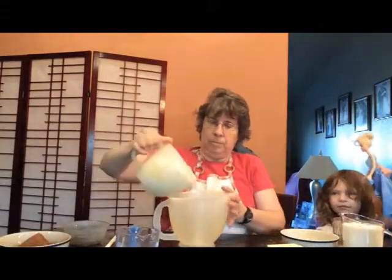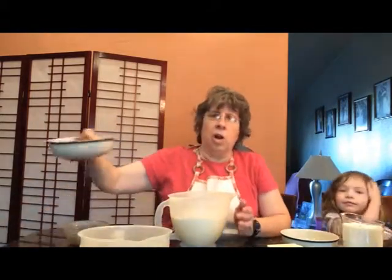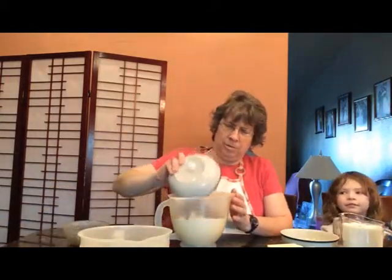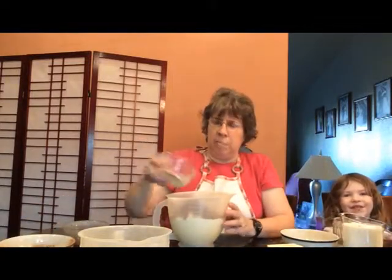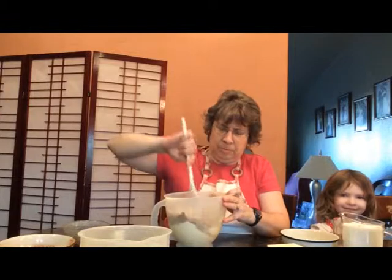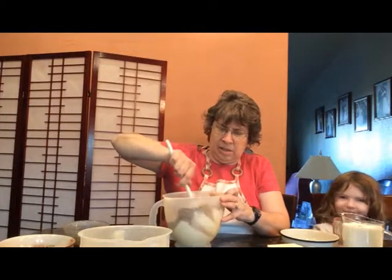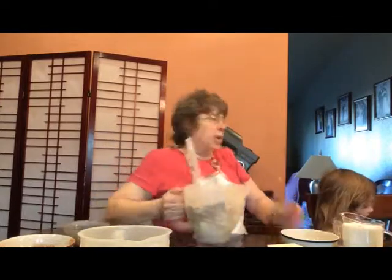Now we're going to take our flour, cocoa powder, salt, and baking soda and put it in a bowl. We're just going to stir it up just enough to mix it all in, and then we're going to set this aside so it's ready for when we need it.